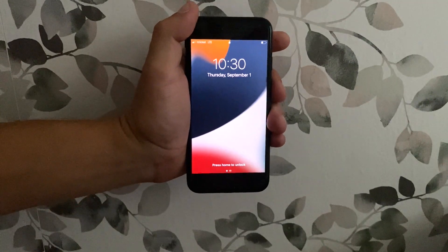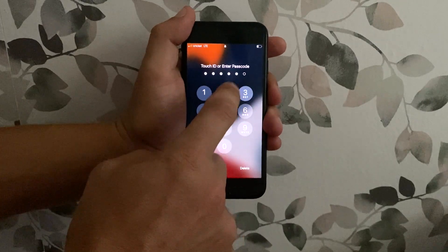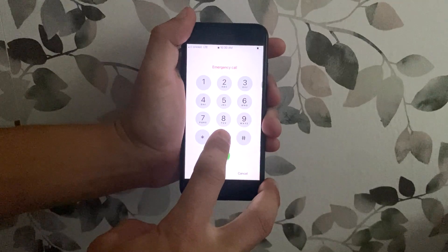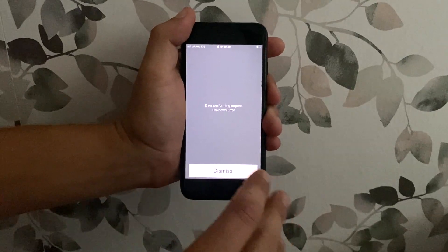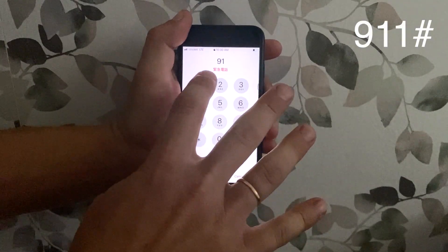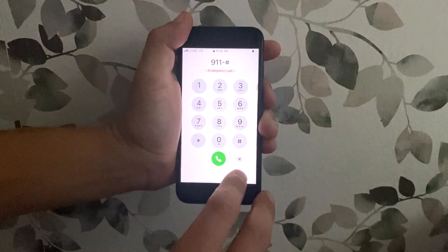I'm gonna show you guys the easiest and fastest way how to unlock your iPhone without the passcode. Try random passcodes so iPhone is locked, then go to emergency and dial 000 pounds, wait for a couple seconds, then go back and dial 911 pounds, and again wait for a couple seconds.